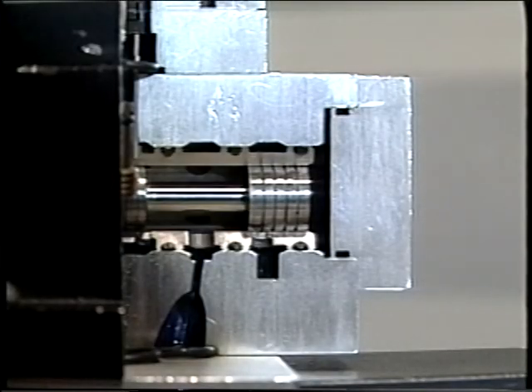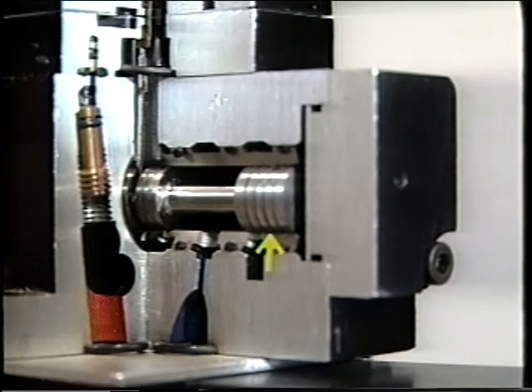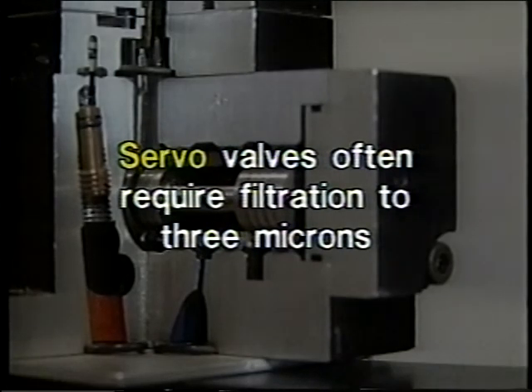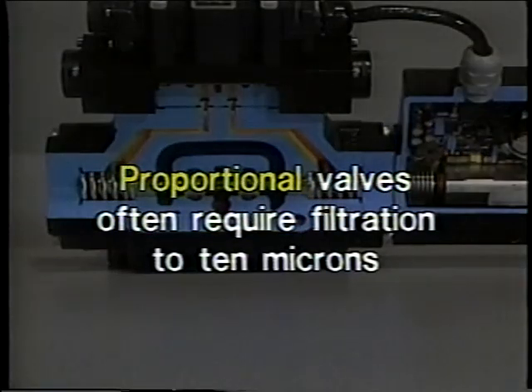Both kinds of valves consist of a spool surrounded by a housing. In a servo valve, the spool and its sleeve are mated to each other and machined to extremely close tolerances. As a result, cleanliness in a system using servo valves is critical — filtration down to just three microns is common. Spools in a proportional valve are often designed so the spools and the valve body are interchangeable. System cleanliness is also important with proportional valves, but filtration requirements are less stringent, usually ten microns or above.